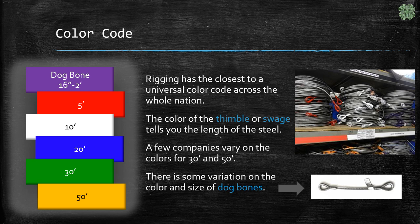Red is 5 foot, blue is 20. There is however some variation on the 50s and the 30s — they tend to swap colors depending on where you get them. Dog bones as well can come in multiple colors.